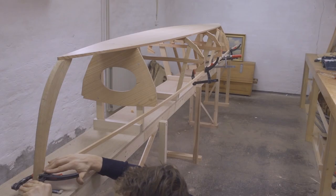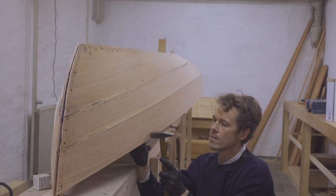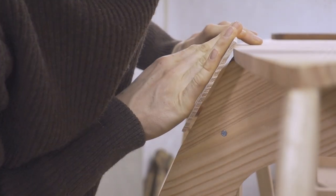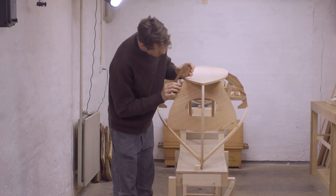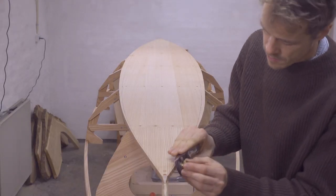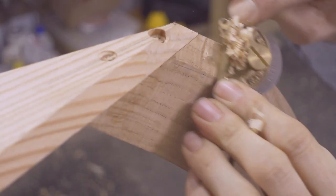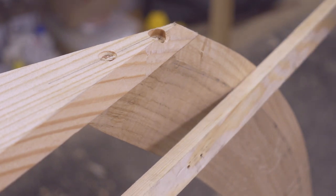Now it's almost time to start planking up the boat, but first I need to install a shear clamp. The shear clamp is a thin strip of wood that defines the shear line or profile of the boat. It'll be used for fastening the shear plank and the decking to it. I also want to bevel the edges of the bottom panel so that they'll be a good tight fit against the first plank. I'm using a so-called jump stick to figure out how much wood needs to be removed at each frame or bulkhead. Then I'm drawing a fair line between these points using a flexible wooden batten. At this point I'm also adjusting the bevel at the stem so it'll fit the first plank nicely. Again I'm using my flexible batten to figure out how much wood I need to remove.